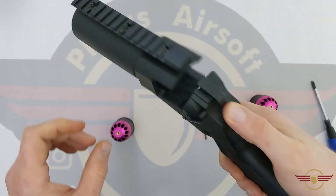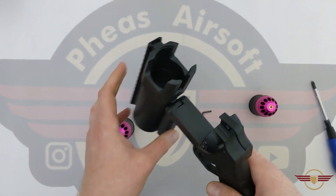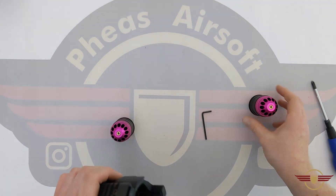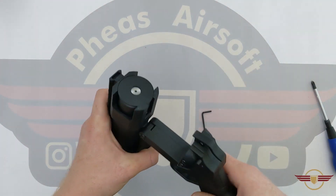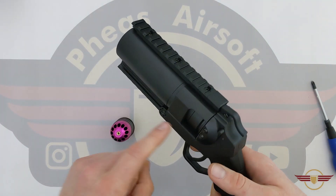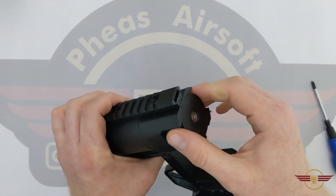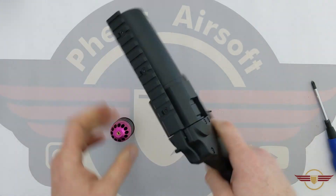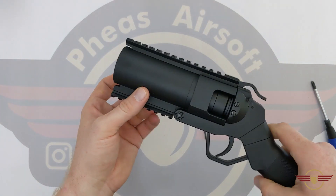I just press the top and it opens up ready to accept a shell. I don't think I'd be able to flick it closed — let's see. No, if I flick it, the shell is going to come straight out. So the shell sits in nice and snug, clip it shut, and the mini launcher is ready to go.